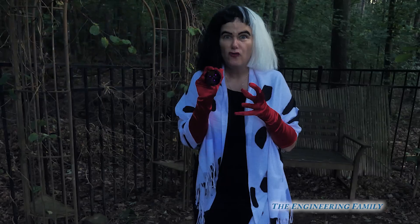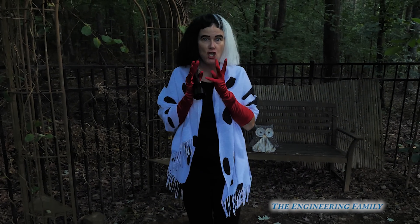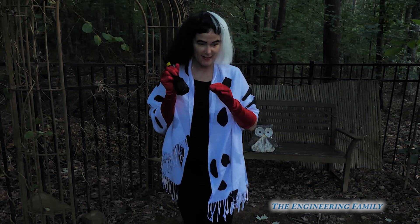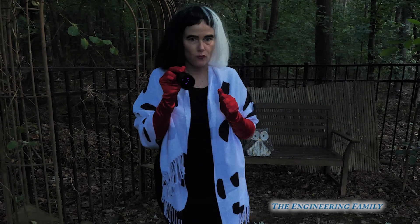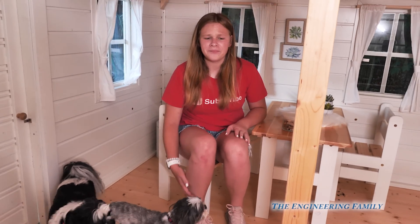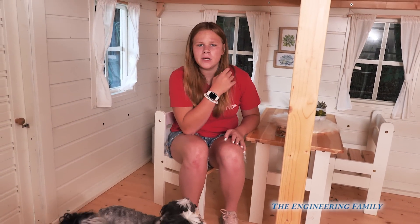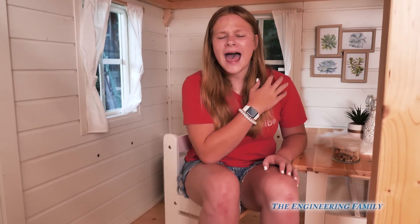I'm going to use this UV light here to try to find Wiggles and Waggles for my new creations. I'm going to wait until it gets a little bit darker out here so I can really tell. UV lights, huh? I think I'm going to go to my laboratory because I think I have just the right thing to figure this out. You think so, assistant? I think so.